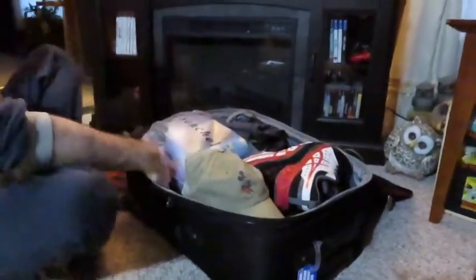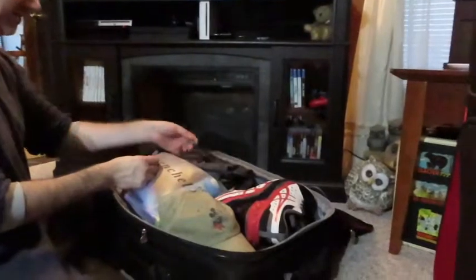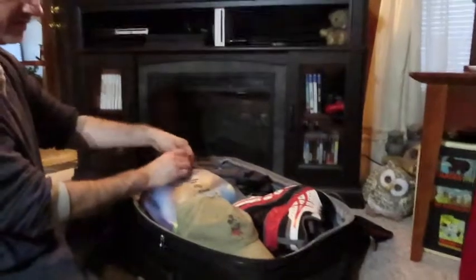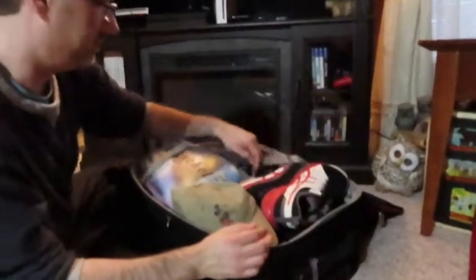Alright, bag number one — zipped! This is quality camera work here, guys. We are the experts, the pros.